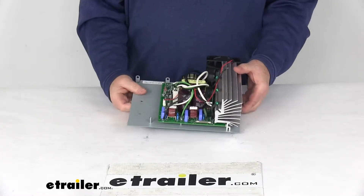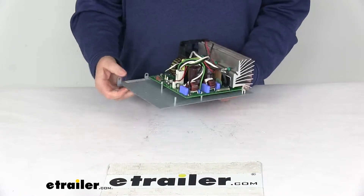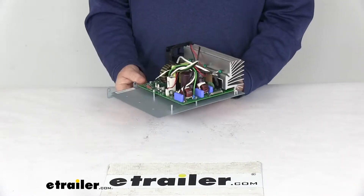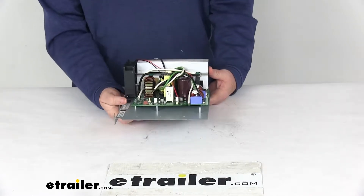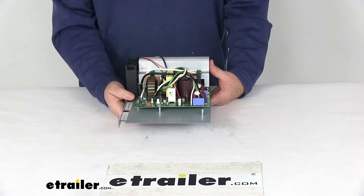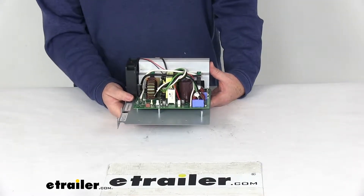Today we're going to take a look at the replacement section for the Progressive Dynamics 4500 Series 60 Amp IntelliPower Converter. This will replace the converter section on the 60 Amp Progressive Dynamics 4000 Series IntelliPower Converter, and it's designed to fit part number PD4560K18LS8.